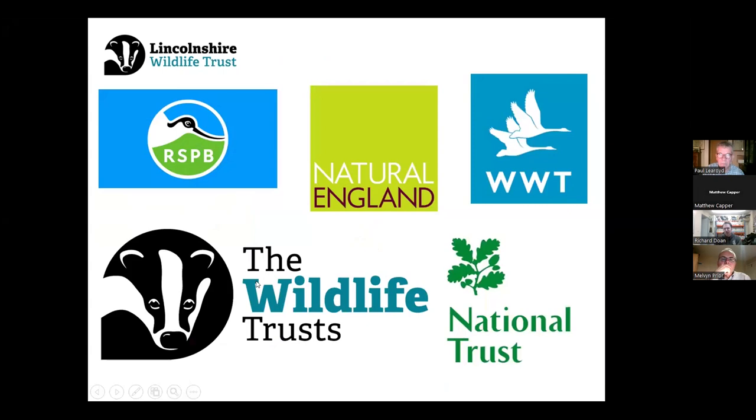It's also hard to ignore the collaboration between the different conservation charities throughout the UK. Most of these issues are felt all around the board, so collaborative working is really important to share ideas of what has and hasn't worked.